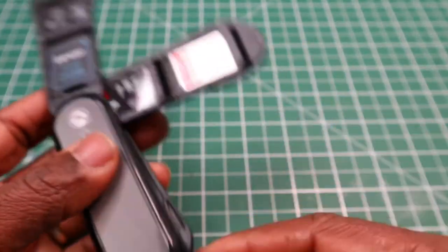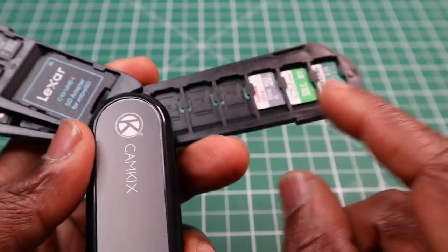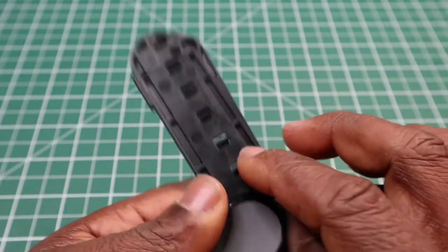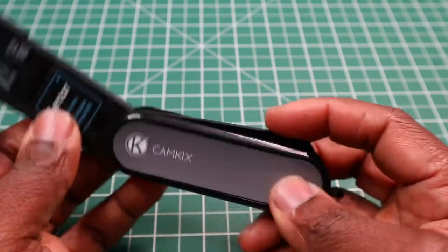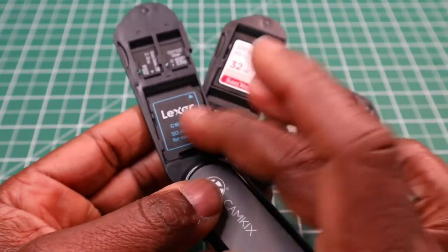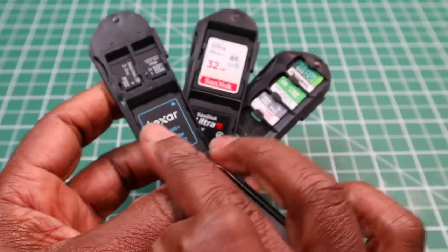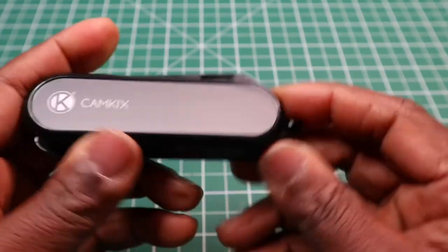Cards only fit on the front part. The last section here holds six micro SD cards in a row, and the back of that section has no additional room. So this is a nice little holder which can hold up to eight micro SD cards and three standard SD cards — or in my case, two standard SD cards and one adapter for micro SD cards.